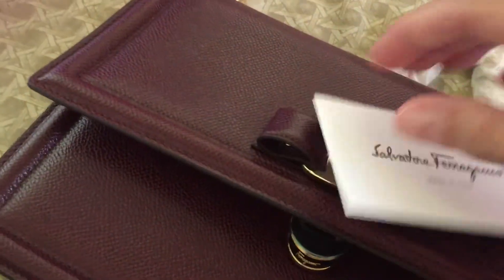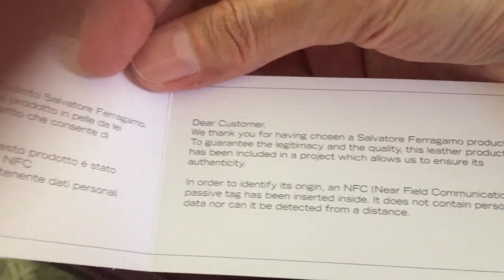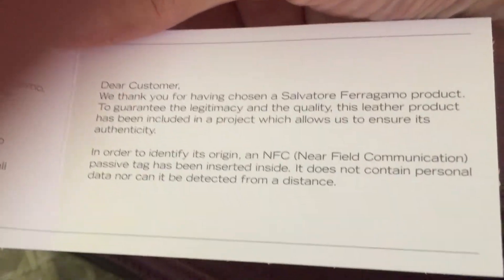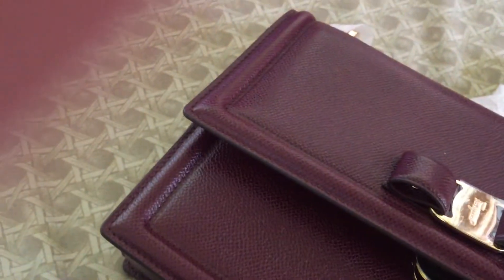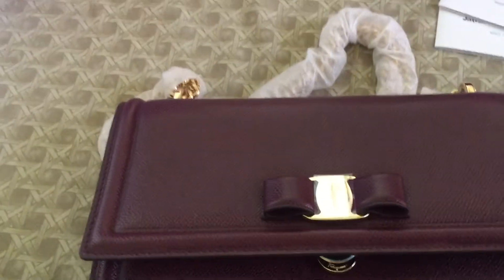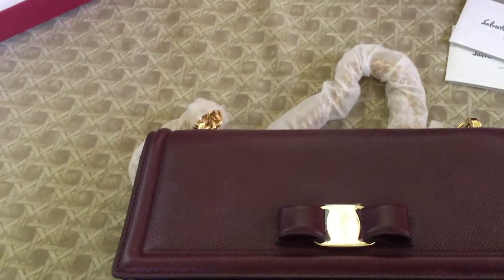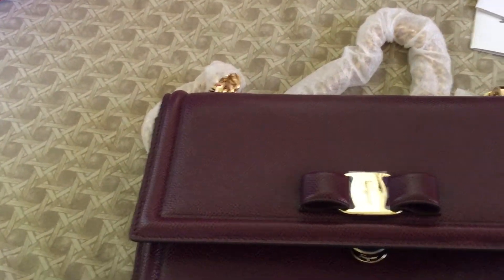There's a card that says something about the leather, and also another card which says something about its authenticity. This is a very beautiful bag. I haven't used it yet — I just bought it two weeks ago and haven't really unboxed it. So I wanted to do the unboxing with you before I used it.